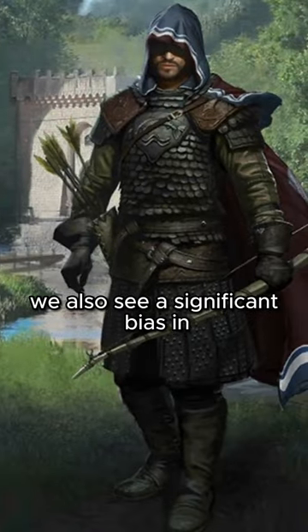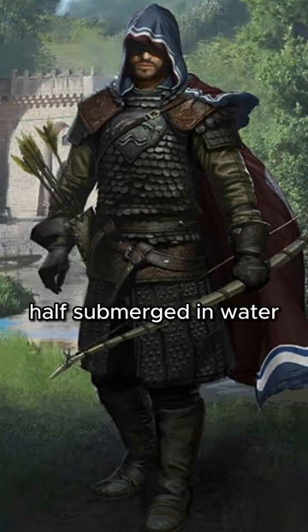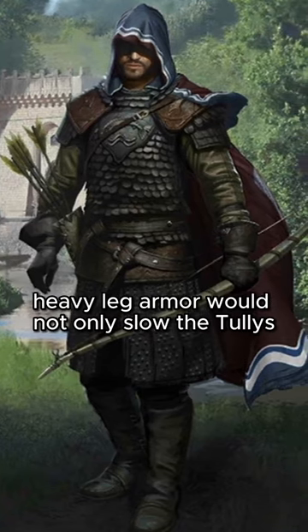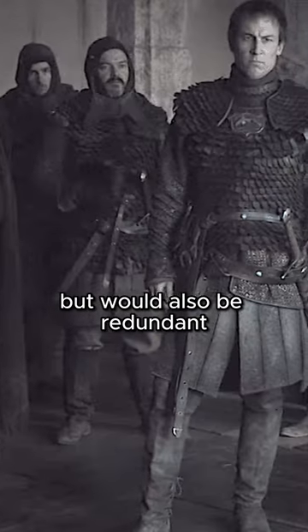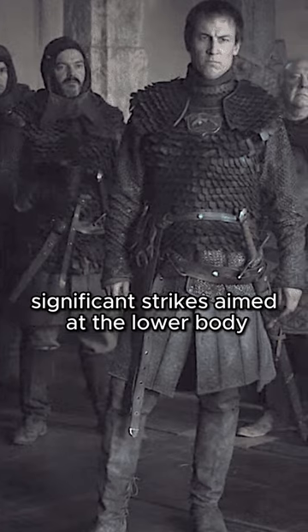We also see a significant bias in the armoring of the upper body, for when engaging in combat half-submerged in water, heavy leg armor would not only slow the Tullys, but would also be redundant, as the water would disable most significant strikes aimed at the lower body.